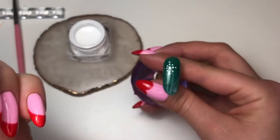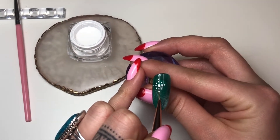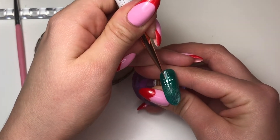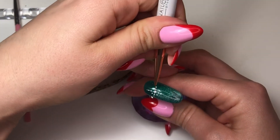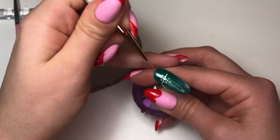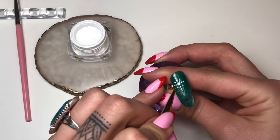I'm going in with my Nail Queen liner brush — it's probably smaller than seven millimeters now since I trimmed it, but this is my seven millimeter detail brush. I'm just dragging from the middle out on each of the dots, dragging from the middle out, creating lines.